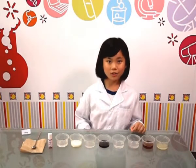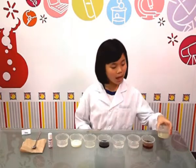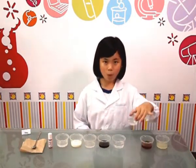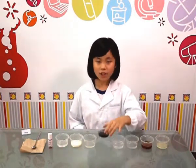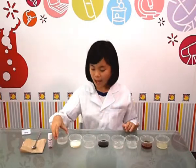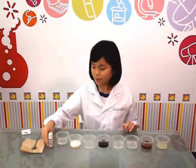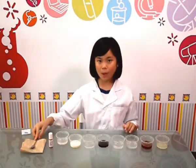The materials we need are 8 transparent cups, lemon juice, tea, tap water, distilled water, coffee, vinegar, milk, fizzy drink, and also a pH level indicator solution. We also need a spoon for mixing the solutions and some tissue for wiping.